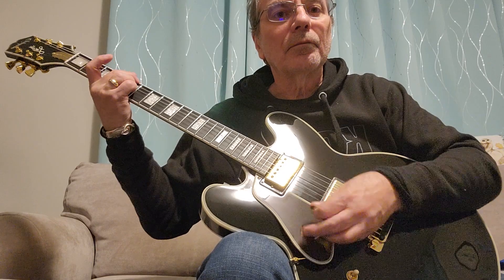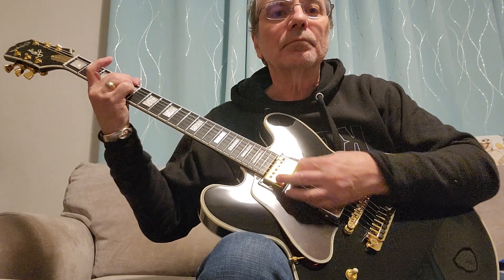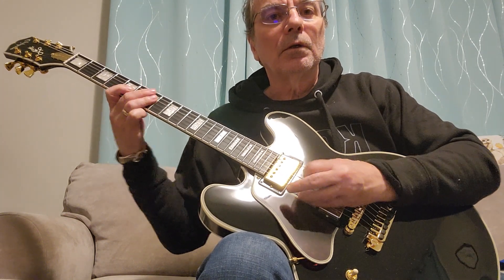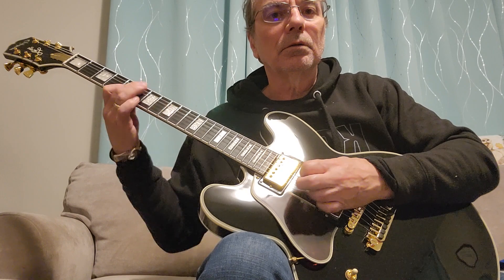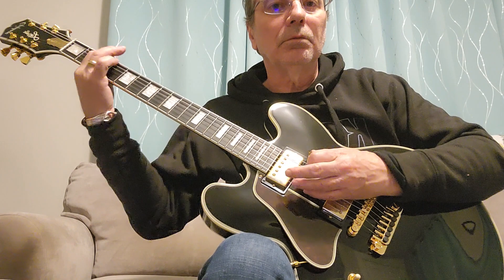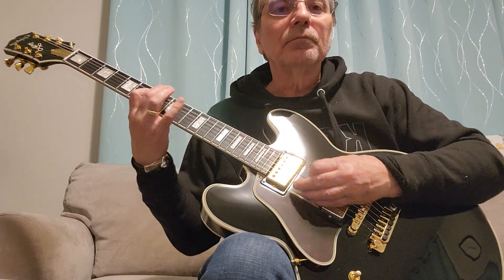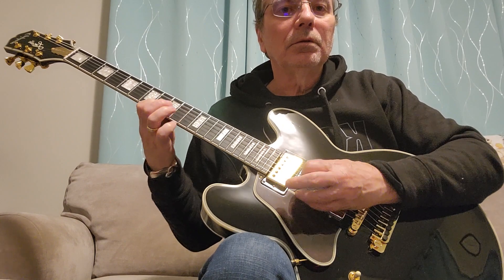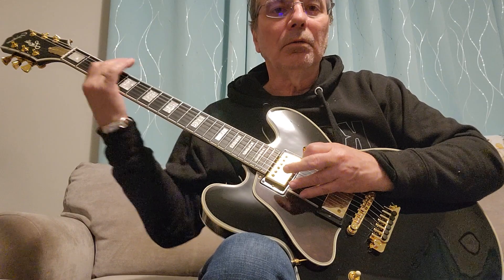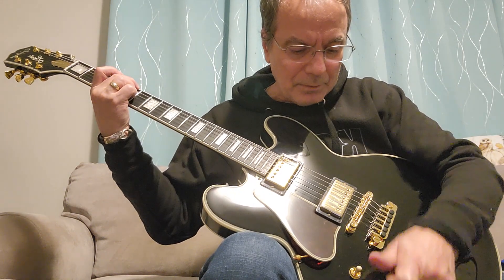If I dial back on the neck pickup, the bright one should kick in. Let's go the other way — take out the back pickup. Sounds nice. I'm going to dial down the tone on that back one and bring it in again.